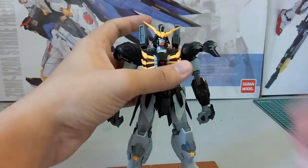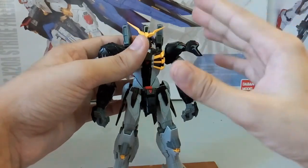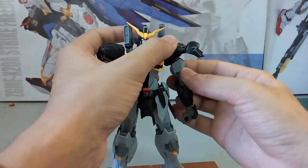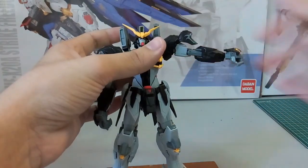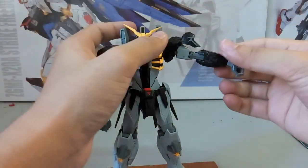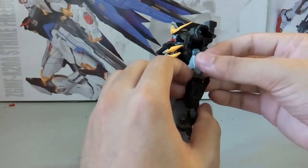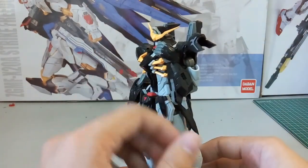You can move the shoulder armor all the way up. When you want to put on the cloak, this part needs to be closed down, or else the extension part won't fit. The arm can go all the way up like that. Surprisingly, for the first time a Dragon Momoko kit's arms didn't give me that much of a problem — usually it's the arms that have problems rather than the legs.